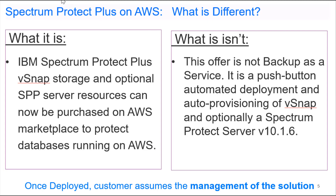This offering allows the Spectrum Protect Plus server, vSnap storage, and optionally other server resources to be purchased on AWS and deployed into the AWS cloud. What this is not is a backup as a service. It is a push-button automated deployment, but after that we turn over the day-to-day management to the end user.